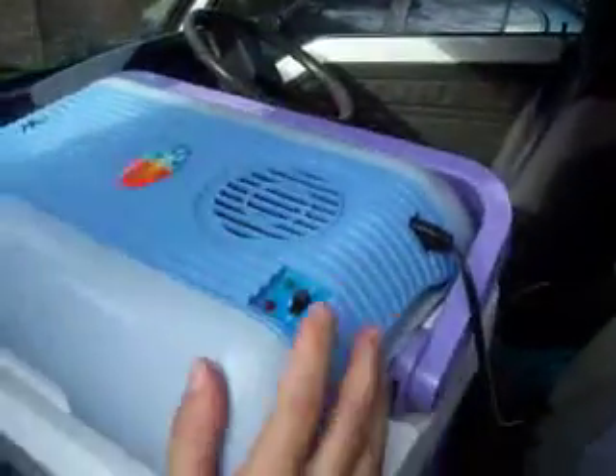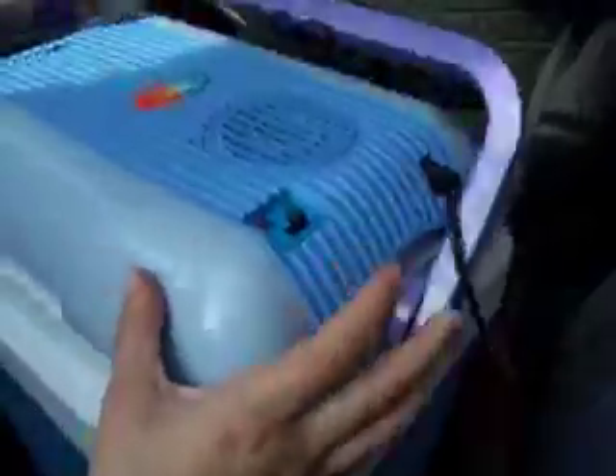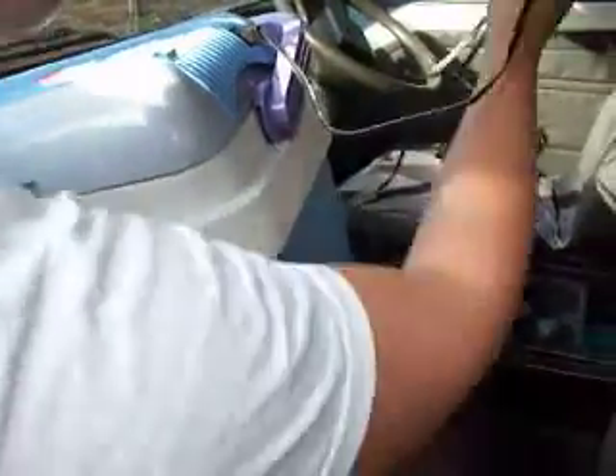We've got a fridge, which is 12 volt. You can have it at hot or cold. This is brand new — we haven't actually used it yet. It comes with a plug as well as a car adapter so you can keep stuff cool while you're travelling. You can put it at the back.